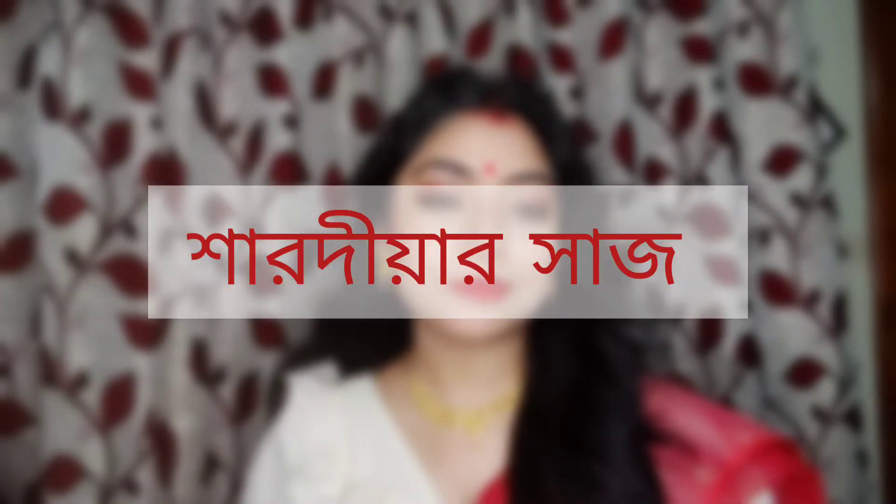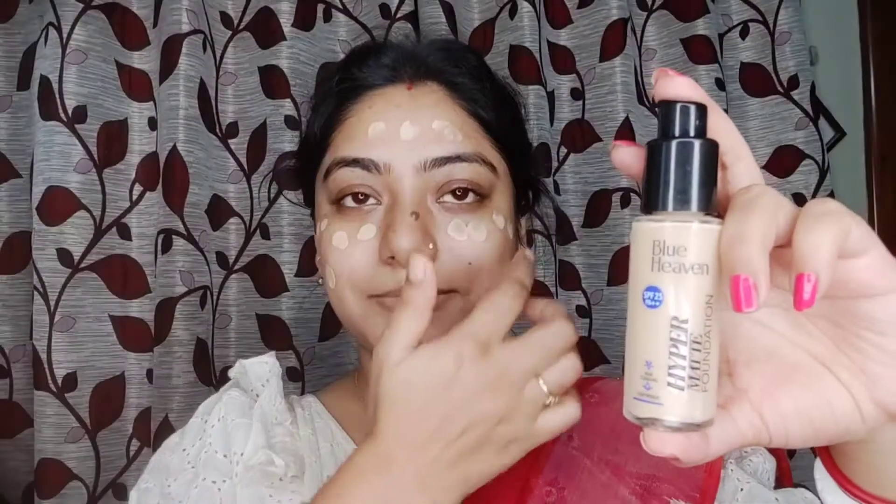I will show you a special makeup. Hello everyone, welcome and welcome back to my channel, Bong's Beauty Statement. Let's get started.